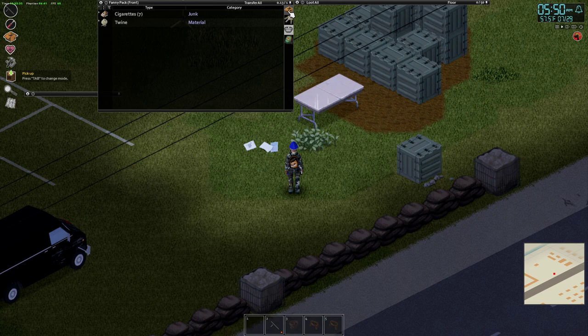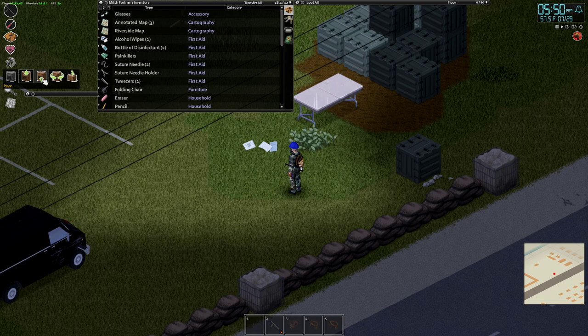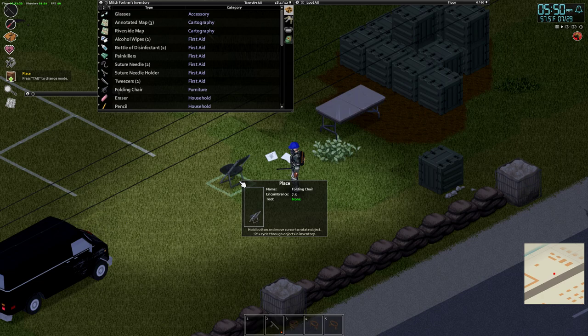In order to place the item, you have to make sure it's in your on-person inventory right here. It can't be in your backpack, it can't be in any other bag — it's got to be in this inventory. Then you're going to click this button again, but this time click the place option.